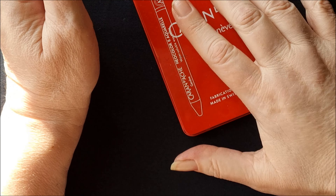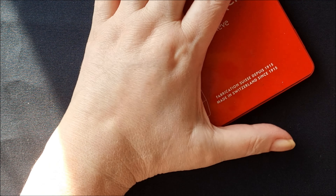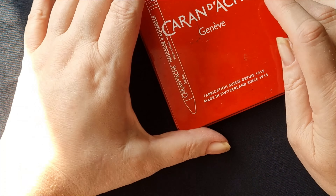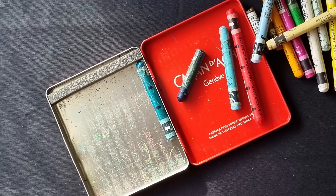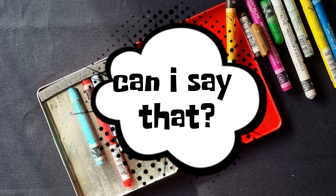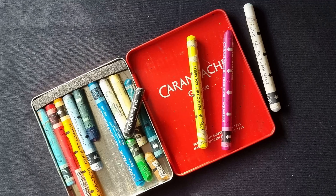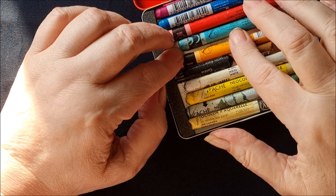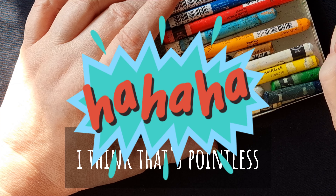No getting bogged down in details, and the best way to sketch fast — well, one of the best materials I've found — are the Caran d'Ache Neo Colour 2s. You can't mess around when you're using these, you can't get too bogged down in detail. Some people try to sharpen them to a point so they can use them for detailed work, but you're just wasting your money doing that.